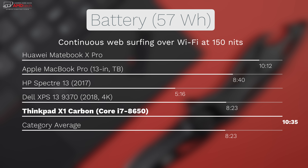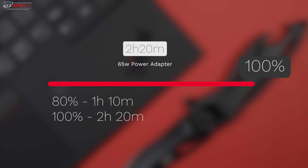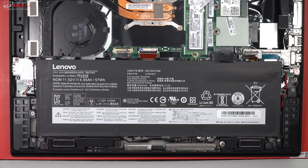Battery life is really good. On my continuous web surfing test at 150 nits over Wi-Fi, I got around 10 hours and 35 minutes — best in class, well above the category average of 8 hours and 23 minutes, and beating the MateBook X Pro. Lenovo claims 80% charge in about 60 minutes with the 65-watt charger; I got 80% in 70 minutes with a full charge taking about 2 hours and 20 minutes. The two bottom speakers are mediocre at best — a bit tinny, lacking bass, and they don't fill a room.